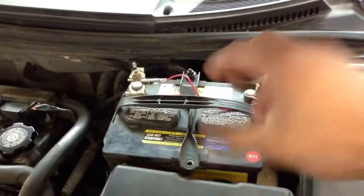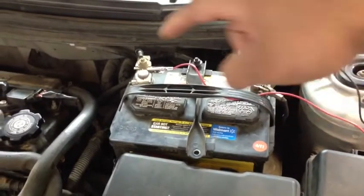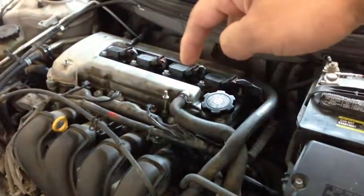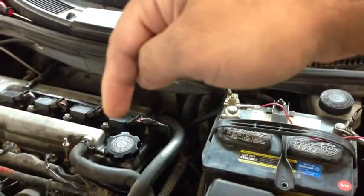Everything starts at the battery. The battery is the source of all electrical power and it is where everything starts, going from the negative side and also from the positive side. Anything between these two posts that is electrical — for instance these coil packs — where are they getting the power from? They are getting it from the battery, and anything between here and here that is wrong can be found with this procedure.